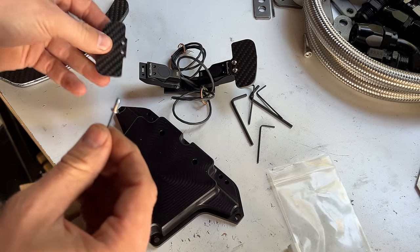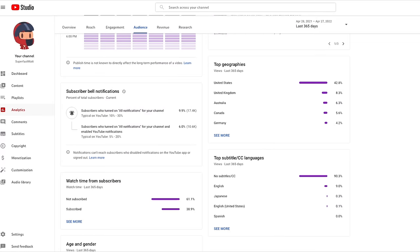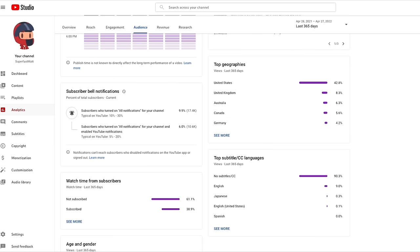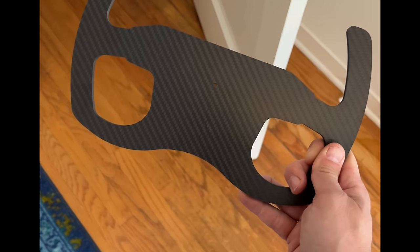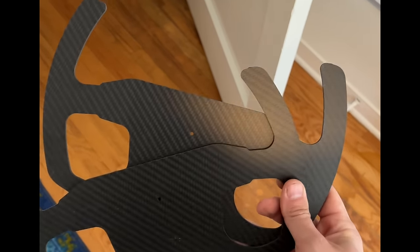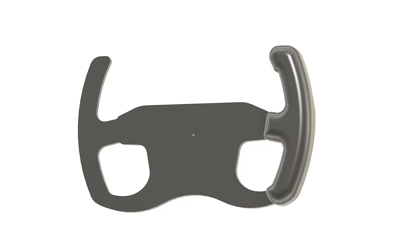By the way, SendCutSend is now shipping to Canada, which should be great news for about 5.6% of you. Also, how come you guys aren't hitting that bell notification? I'm below the typical percentage for this — you're embarrassing me in front of the algorithm. You may have noticed that there are no holes for the buttons or dials that I specifically said would be on this steering wheel. Well, we didn't know exactly where they would be, so I had these parts cut out knowing that we could drill the mounting for those later.